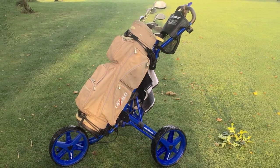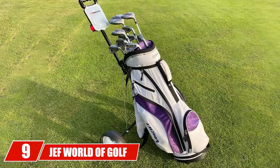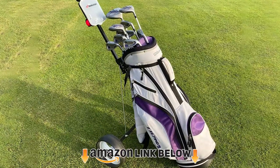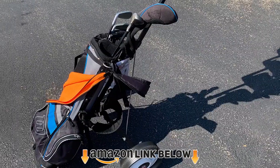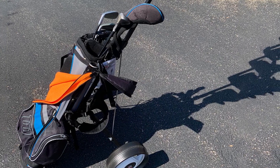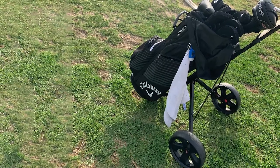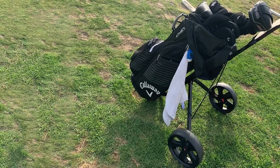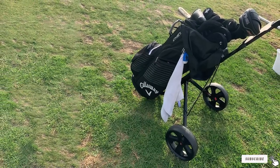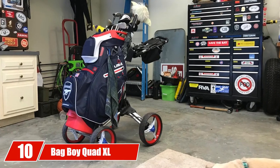At number nine we have the Jef World of Golf Deluxe Steel push cart — the plain Jane of golf push carts. This is a no-frills cart that does precisely what you expect. It's an Amazon Choice winner available at an amazing price of less than 70 dollars. Simple and lightweight yet steady and maneuverable, this is a great option for people who want a no-frills budget choice that is effective.